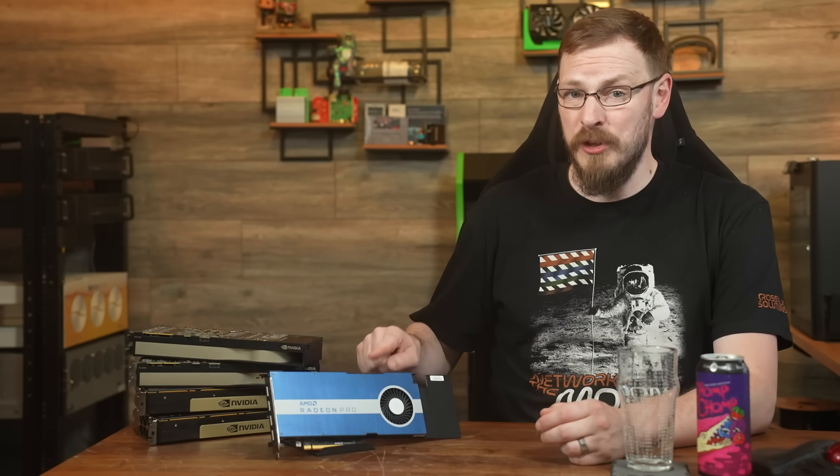Some of the main focuses of my channel over the years have been a combination of home labbing and gaming, and combining them to play games on your home lab server. My thoughts being if you have extra horsepower just sitting there, you might as well put it to use. Today we're going to take a look at this GPU that I picked up for less than $100 that might be able to turn your home server into a headless gaming rig.